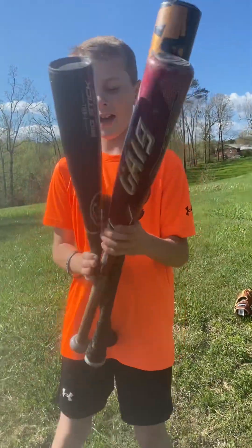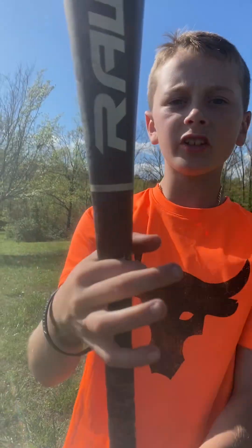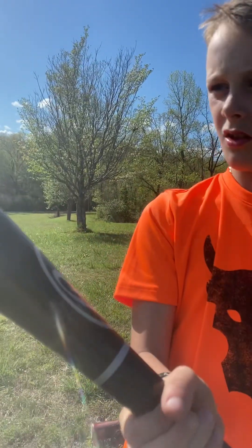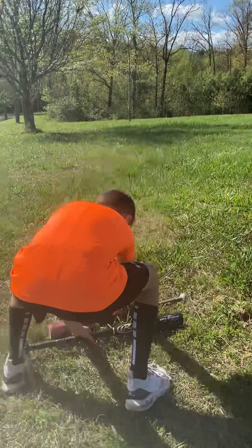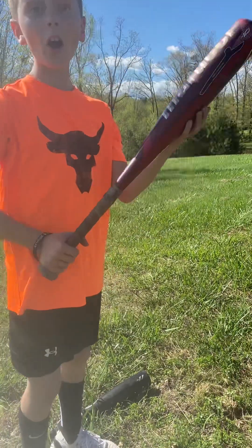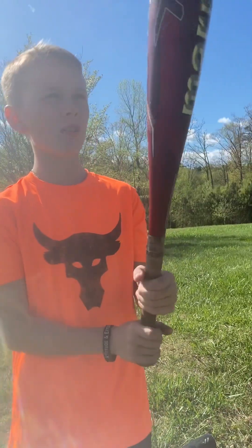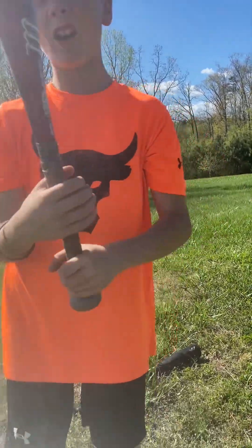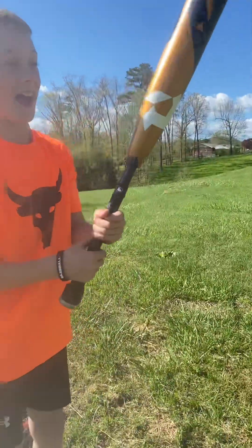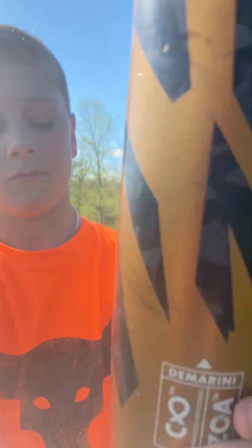All right guys, today we're gonna be hitting with all three of these bats. We got the Rawlings Big Stick — it's a 26-inch bat, really light. We got the Cat 9 Limited Edition Red junior big barrel, really hot bat, 26 inch, really light. And we got the broken bat, the ZOA — I broke this thing. You can see the webbing, cracks at the bottom, and a big crack right there.